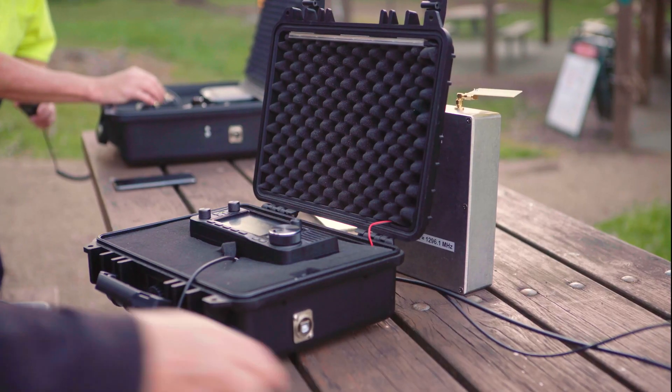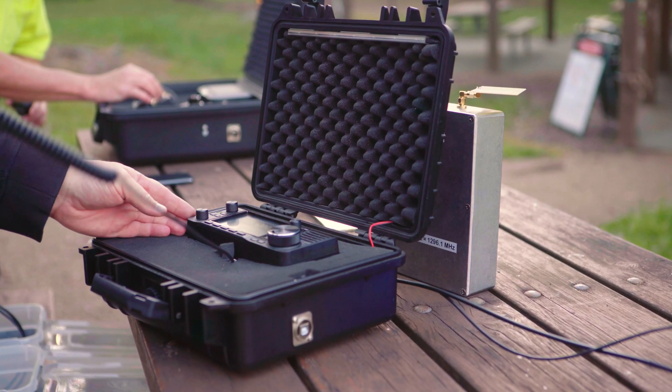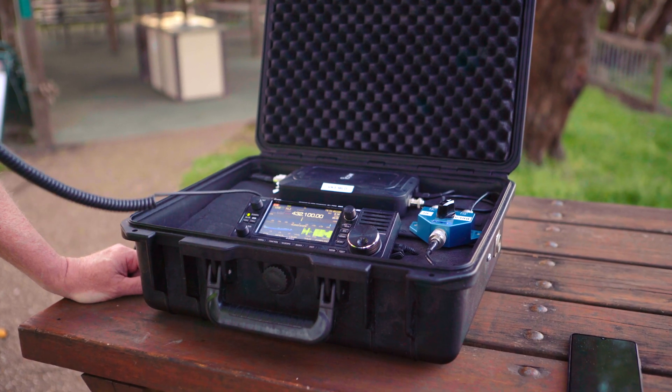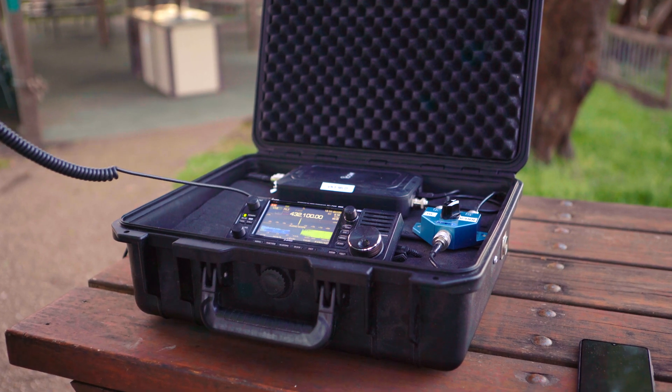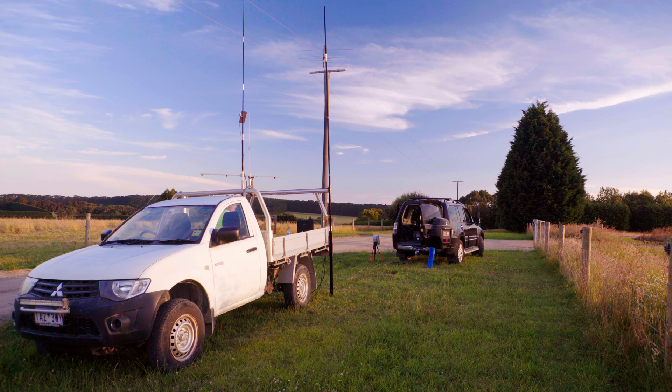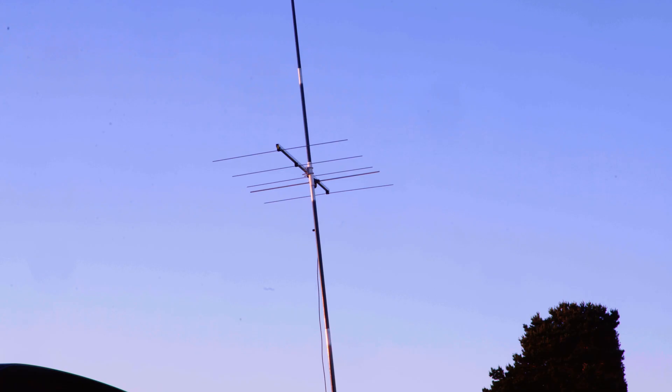The now ubiquitous IC705 would have to be one of the most popular radios of its time. Its uses are endless — well, almost. If you enjoy SOTA, parks, microwave or radio in the great outdoors, then this is the radio for you.